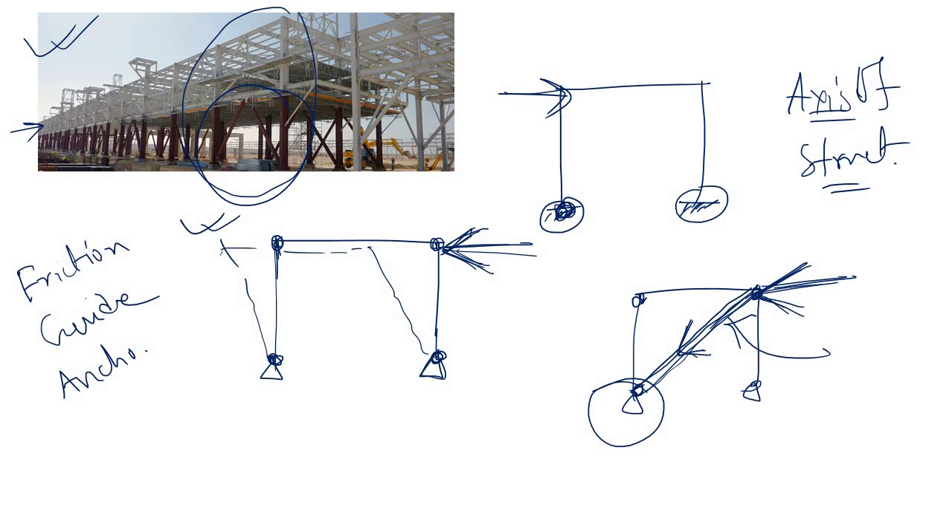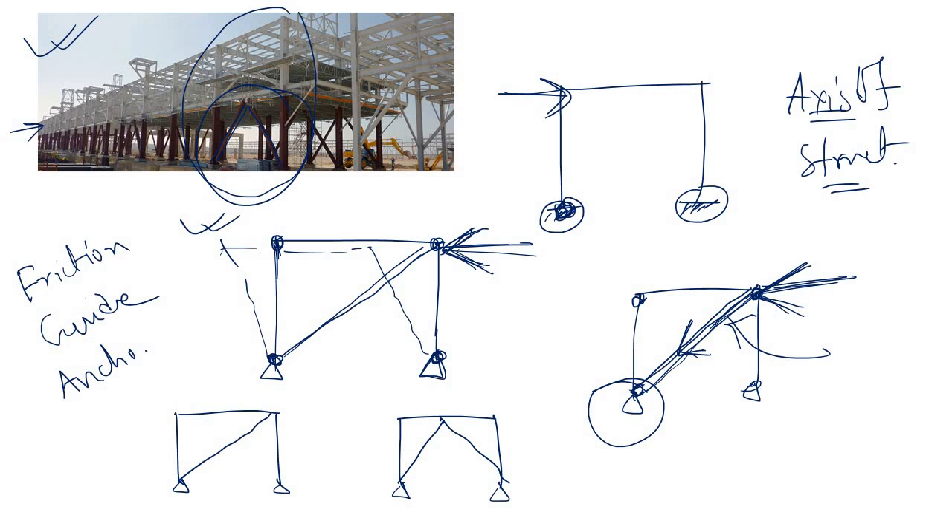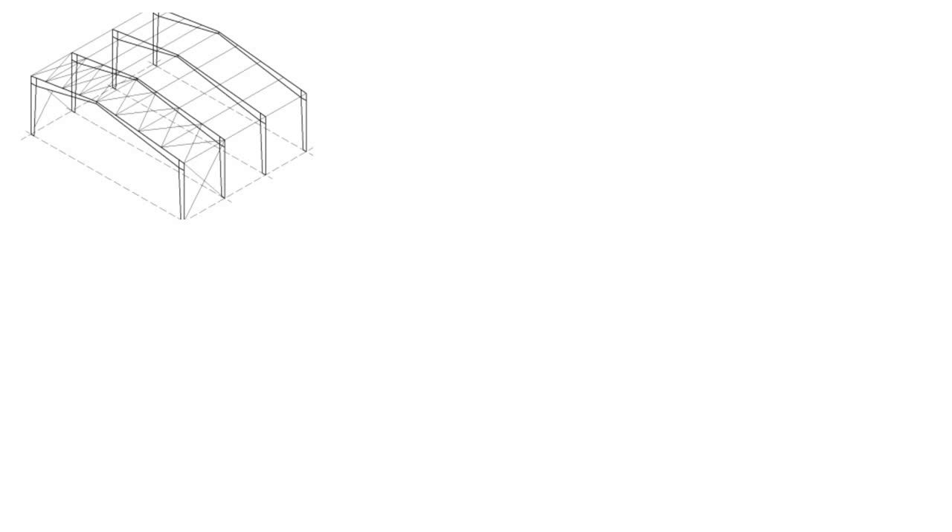In a long pipe rack structure, due to earthquake, wind load, pipe friction load, guide load, or anchorage load, the portal frames become unstable. To make them stable, you simply insert vertical bracing. You can insert vertical bracing in different configurations. Now it should be clear when we use vertical bracing and how it caters lateral load without affecting the main portal.